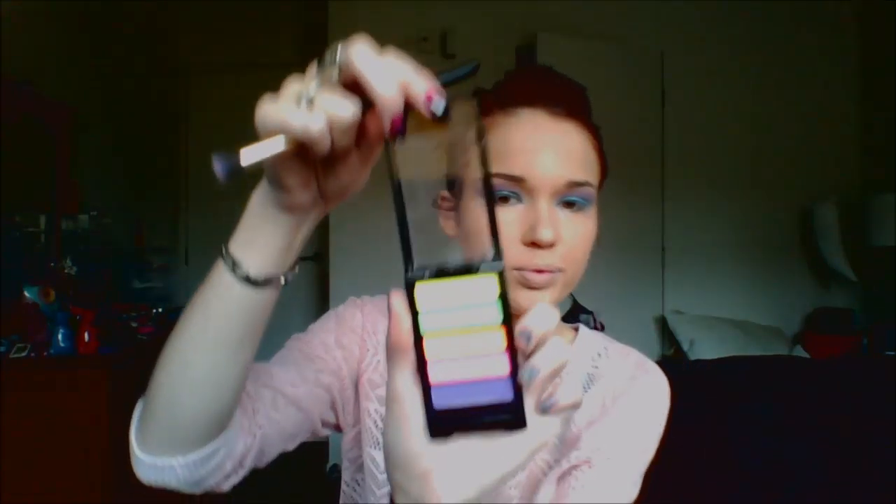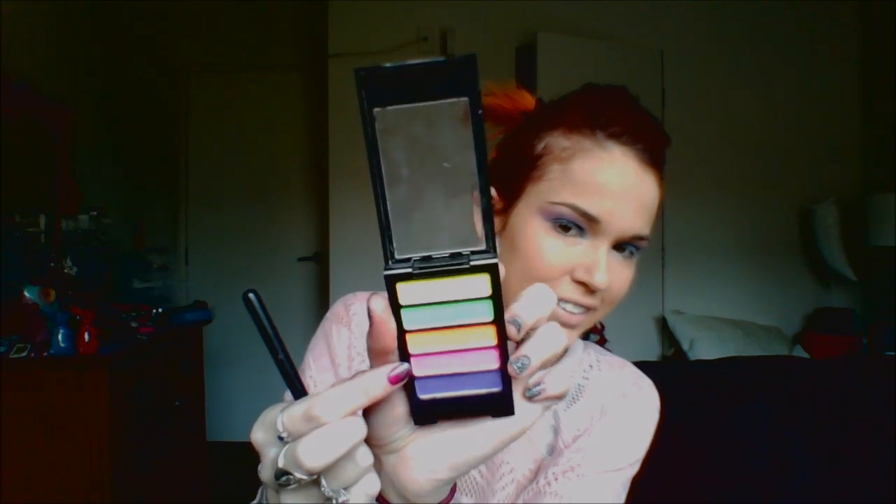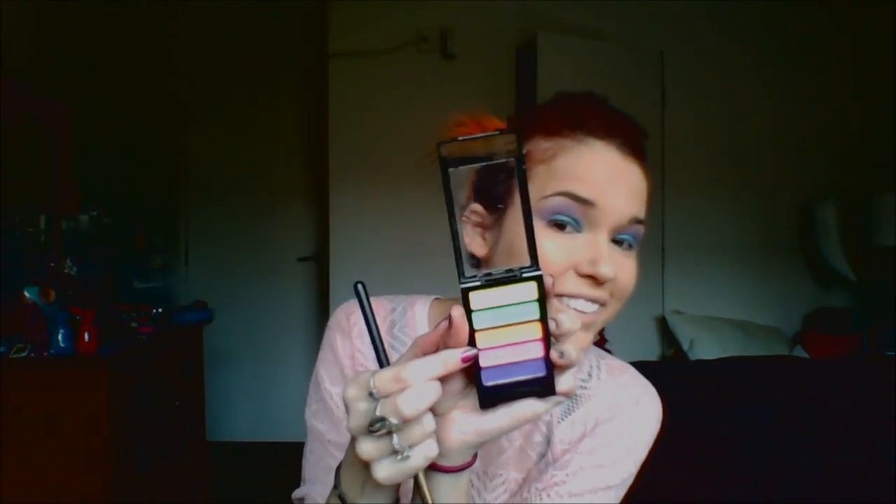I've just blended that out nicely to freshen it up. Then I'm going back in with my Neon Limited Edition by BYS using the neon pink — you can't really see it in this light unfortunately, but it is a neon pink. I'm applying that in my crease, pretty much just above the blue and kind of below the purple, and that'll just make it pop a little bit more. I also applied that quite heavily.